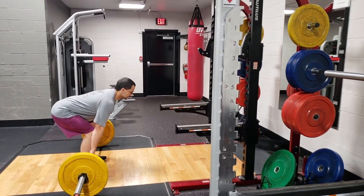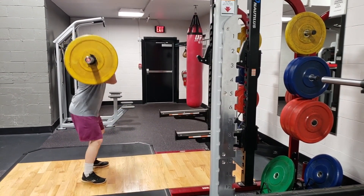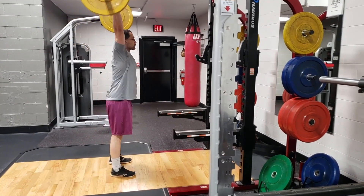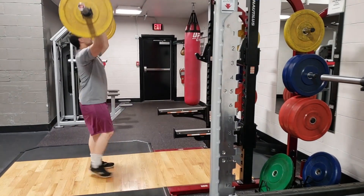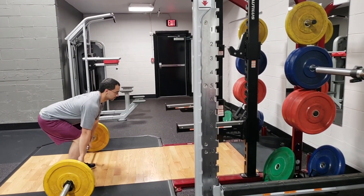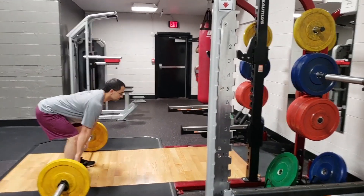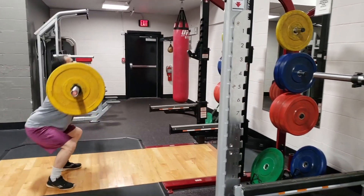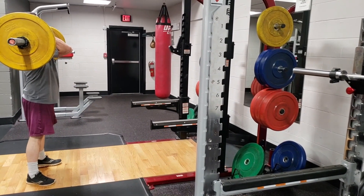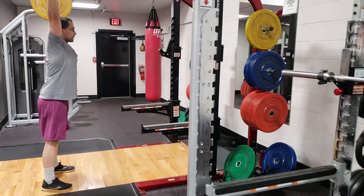The clean and jerk is super, super technical — it's a combination movement of a clean followed by a jerk. You want to do both movements completely separate from one another: do the clean, come to full standing, and then do the jerk. Once you do the jerk, you can drop the bar to reset. You are driving through the heels, squeezing the glutes, fully extending at the hips, ankles, and upper back, and then receiving the bar by dropping underneath it and standing up.